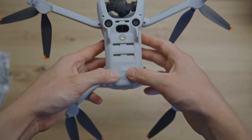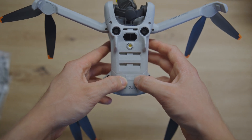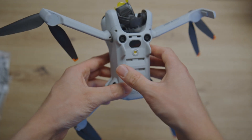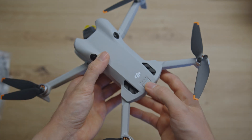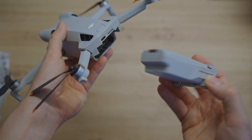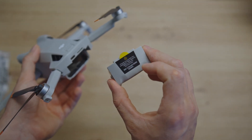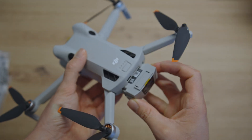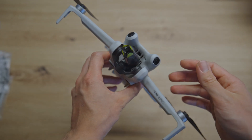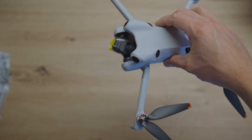This is also important — it has the Class C0 mark now integrated, so you can officially fly in Class 0 now in most countries. Of course we have the battery here. To activate the battery you have to charge it for the first time. So there you have it — the DJI Mini 4 Pro Fly More Combo with the RC2.